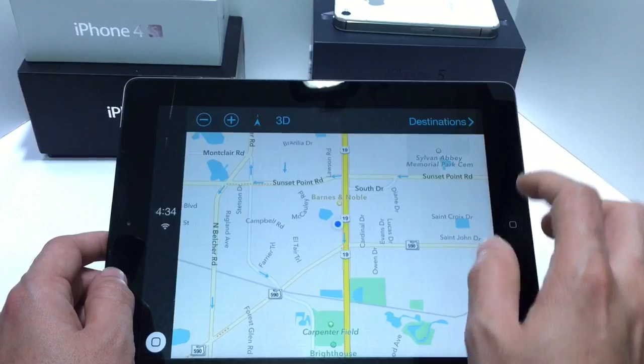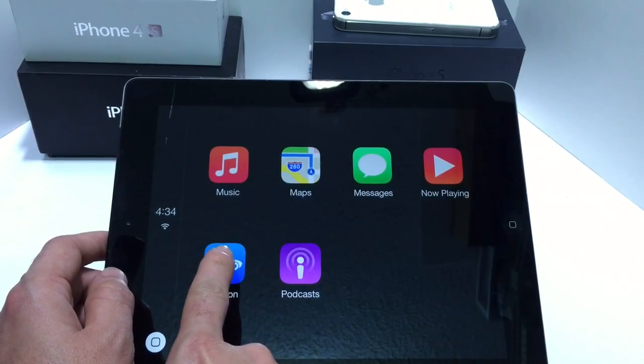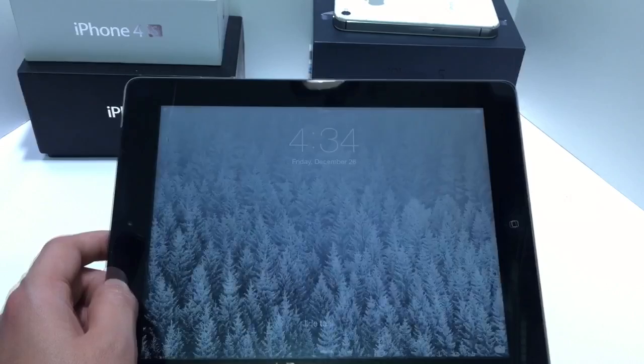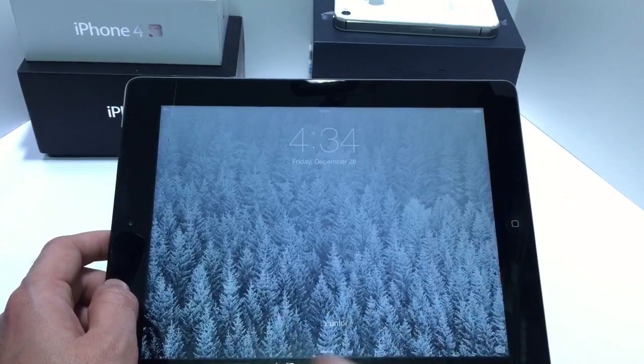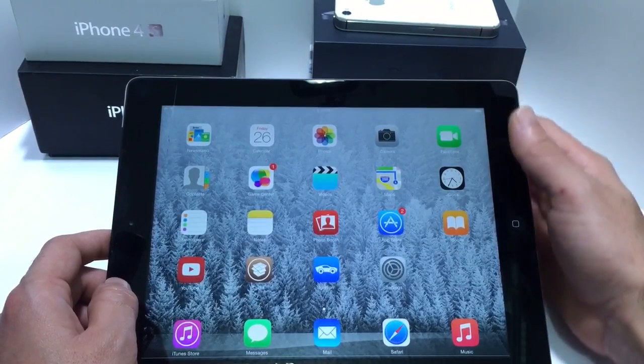Very awesome to have this on the iPad. Now if you go ahead and jump into the Ignition application one more time, it will bring you right back to the standard iOS use. So all you have to do is just tap on the application to use Apple CarPlay, and then tap on it again to have your standard use.